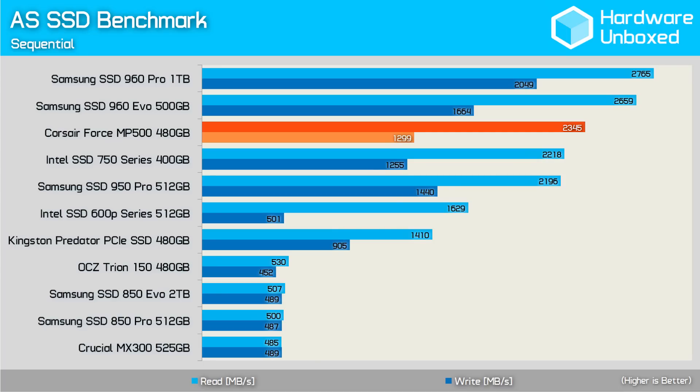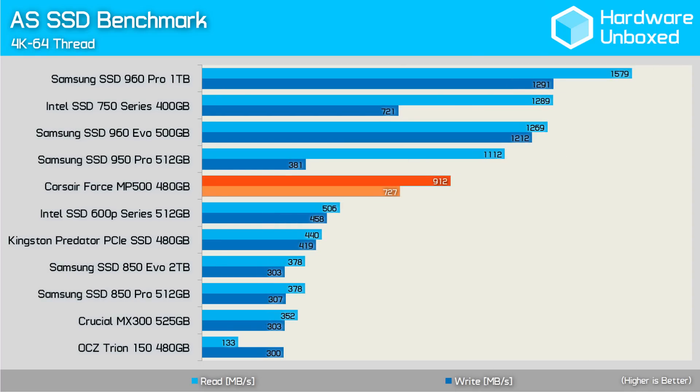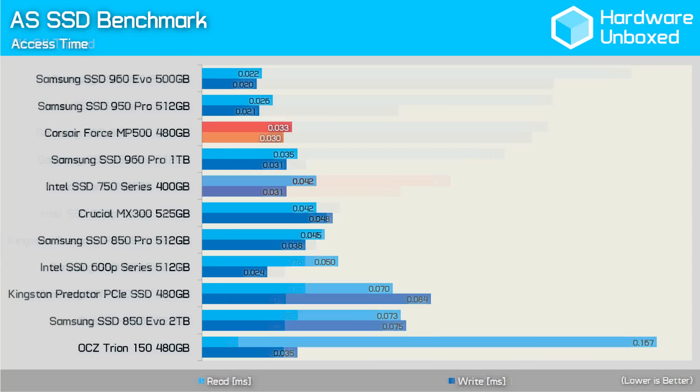Here the MP500 looks good despite being slower than its Samsung rivals. The read bandwidth was down 15% compared to the 960 Pro, while write performance was disappointingly 36% lower. The 4K 64-thread performance was also down on the Samsung drives — here the MP500 was 44% slower than the 960 Pro on write performance. The MP500's numbers were respectable, but just not as large as we would have liked. The drive's access times are on par with the 960 Pro, so that's great to see. Interestingly, both of these drives are slower than the older 950 Pro.